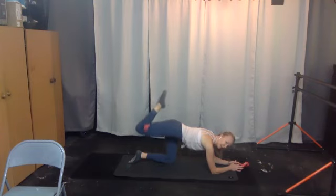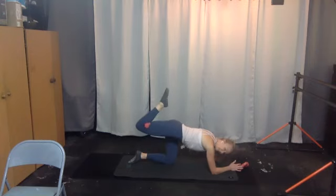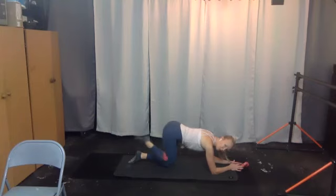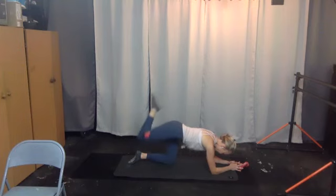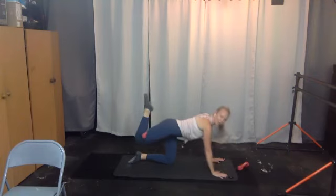Hold your leg up — little pulse up for ten, nine, eight, seven, six, five, four, three, two, and one. Take it back down and up — two, exhale to lift, three, four, five, six, seven, eight, nine, ten. Hold and pulse — ten, nine, eight, seven, six, five, four, three, two, and one. Keep your knee up, come up to your palms.